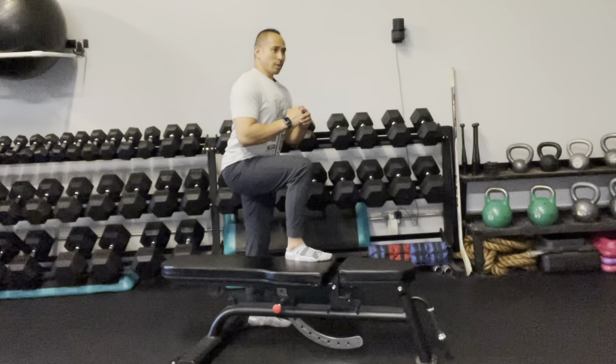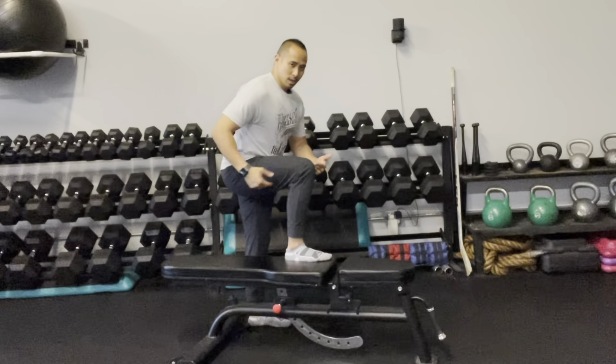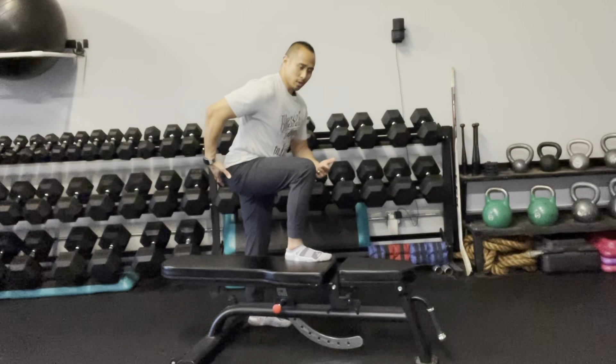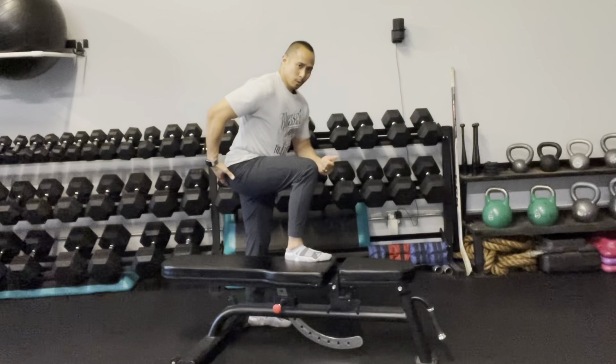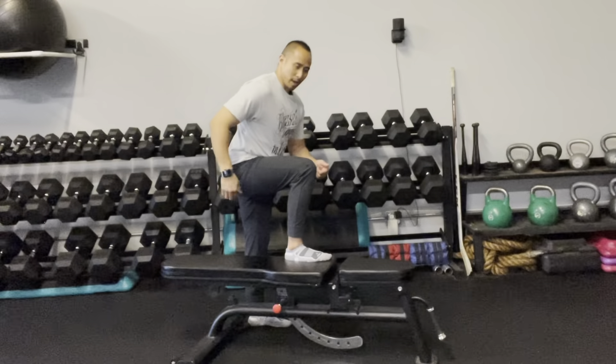First, you're going to slightly bend forward at your trunk, bending at your hip, so that you feel more tension in the back area. From there, hold that position and then just let the knee go in or out — nice, slow, and controlled — until you feel a little bit more of a load in that back area.